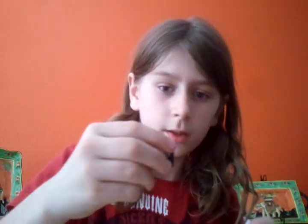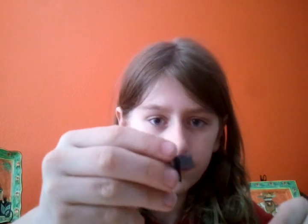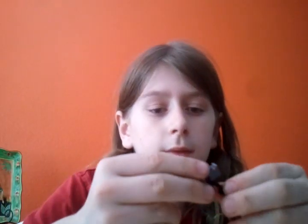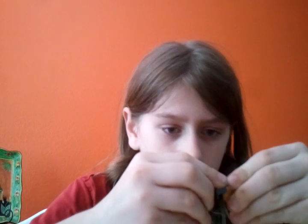First, you take this part and then you take the two and you should have it like that. Then you set this like that. Feel free to pause it by the way. After that, you set this in that hole like that.